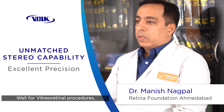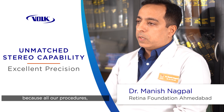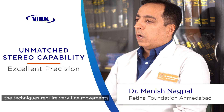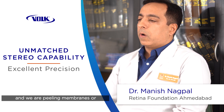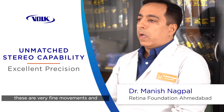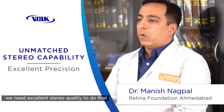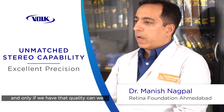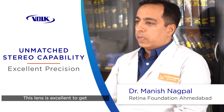For vitreoretinal procedures, stereo view is extremely important because all our techniques require very fine movements. We are peeling membranes or internal limiting membranes, and these are very fine movements that require excellent stereo quality to perform accurately.